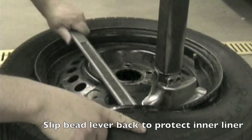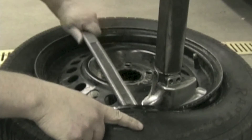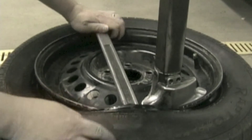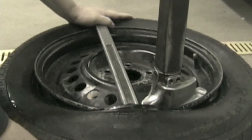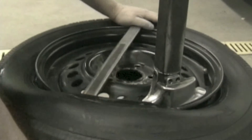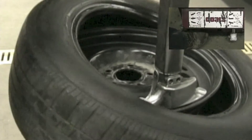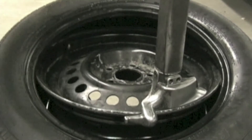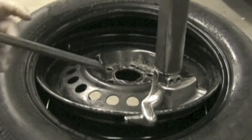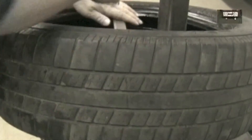Slip the bead lever back so the end is not protruding into the side well — this will prevent damage to the inner liner of the tire. Press down on the bead lever with the left hand while lifting the tire gently with your right hand. Depress the left foot pedal; the table will rotate and the top tire bead will demount from the rim. Slide the bead lever under the bottom bead and repeat the same process.